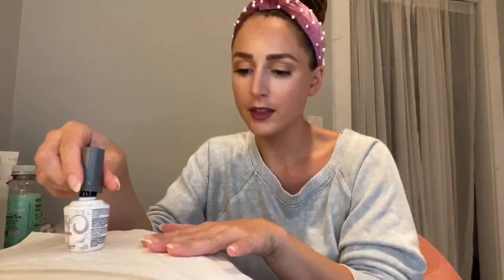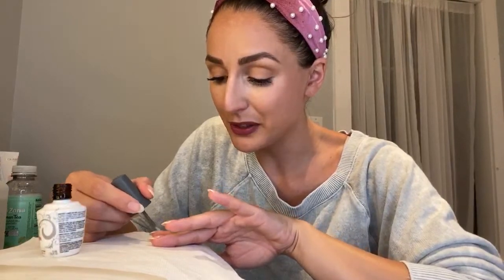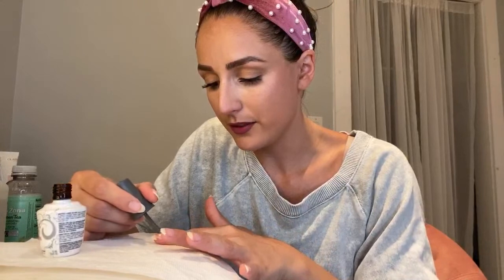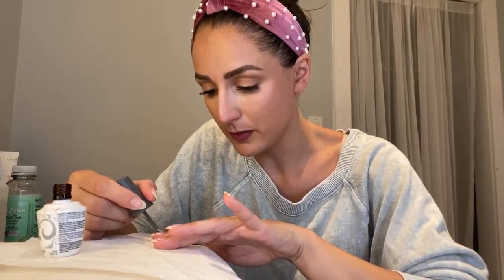My initial thought was to do a brush because that's what I really like as well. That's what I'm definitely leaning towards. I was working on that today actually - it's definitely a process and I want to do it right. I don't want to just slap my name on some junk. If I'm going to make it, I'm going to make it good.